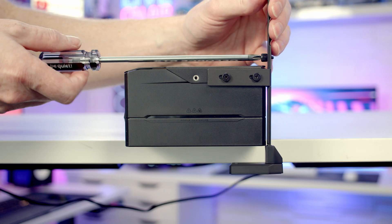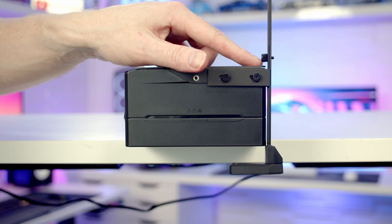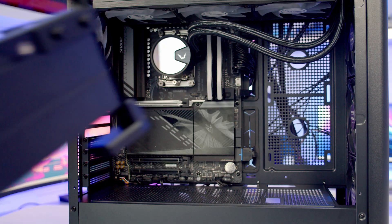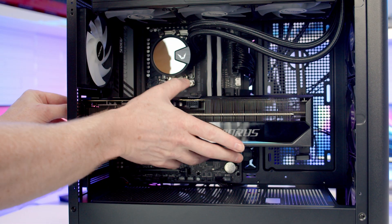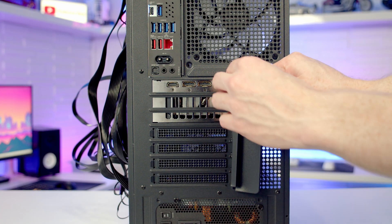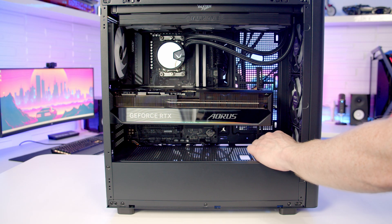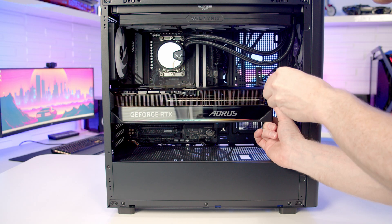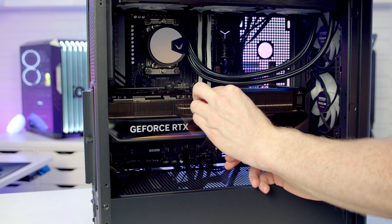Loosen the thumb screw, pull the support bracket up to its highest position, and tighten it. To open the clip on the top PCIe slot, press the little button on it. Insert the graphics card, line it up with the slot, apply firm pressure until it clips into place, then secure it with the three screws just removed. Loosen the GPU support bracket screw so the foot drops and magnetically attaches to the bottom of the case, then lift the graphics card to where it sits straight and tighten the bracket. Finally, bring the 12V power cable through the cutout at the bottom and push it into the graphics card connector.